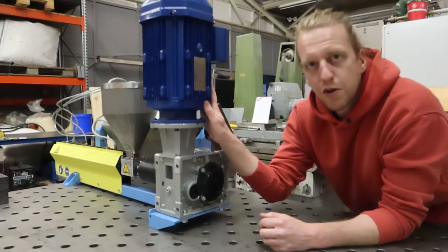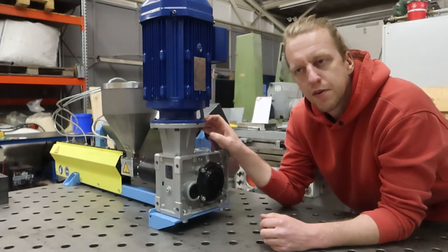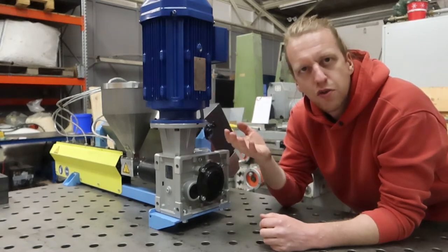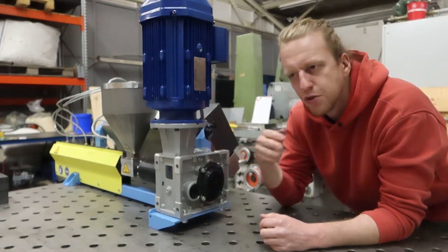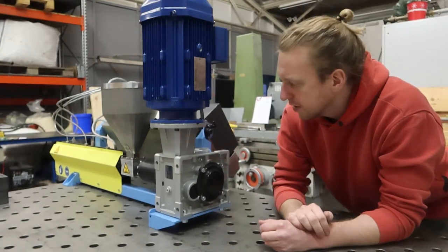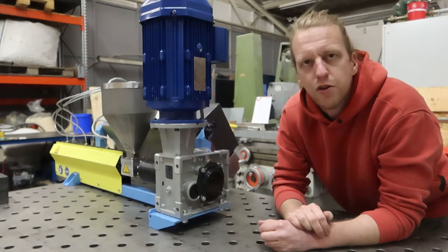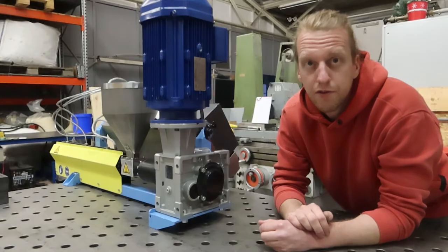This is the motor which drives the extruder. It's a 3 kilowatt motor and it's coupled to a gearbox. The gearbox reduces the speed from the motor and thereby increases the torque to a level where it's capable of extruding a broad range of high viscosity polymers. The screw speed goes up to 270 rpm at 50 hertz from the VFD.